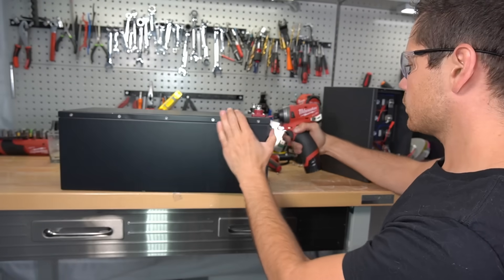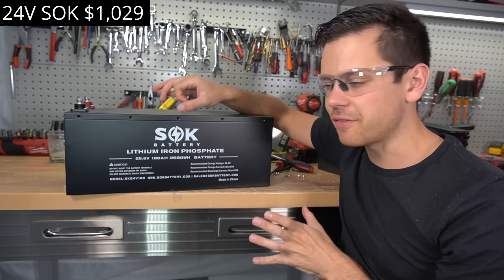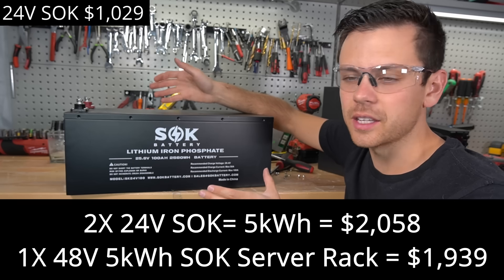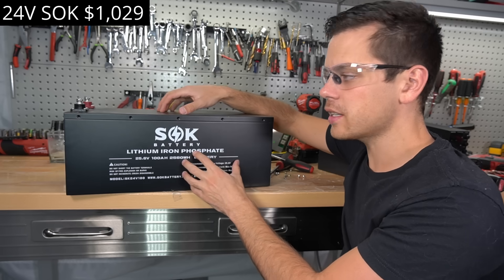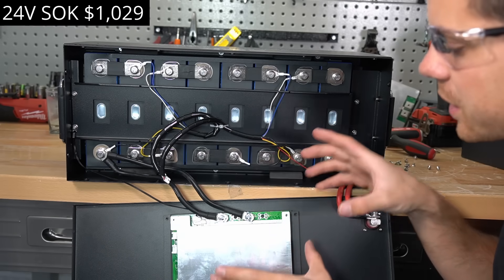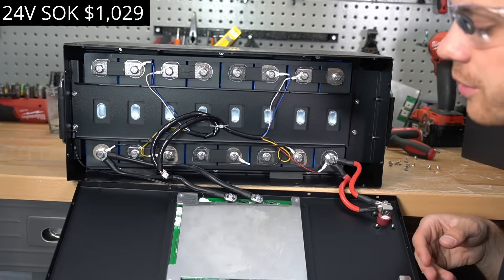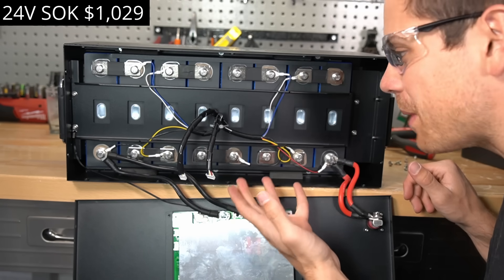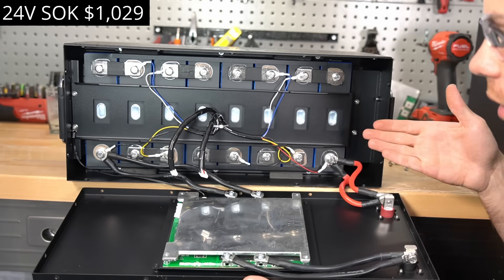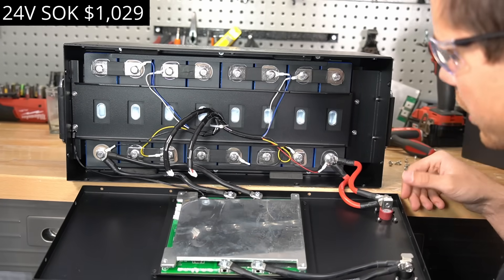Finally, SOK's 24V 100Ah battery. Personally, for the cost, if you need 48V you're better off buying an SOK server rack. But if you're constrained to 24V, they have an option. Opening it up: same cells as before, same BMS, everything the same — they just took two 12V batteries and put them in series with a single 24V BMS. There's nothing special about it, which is why there's not much to say — it's an SOK, so build quality is great with high quality cells.